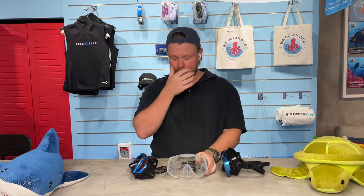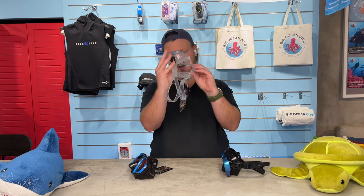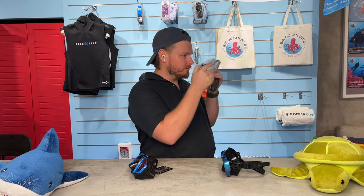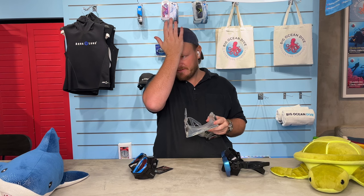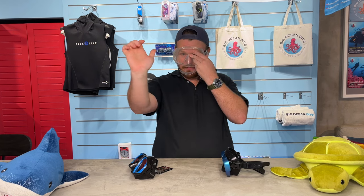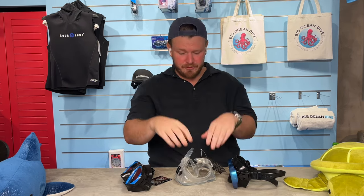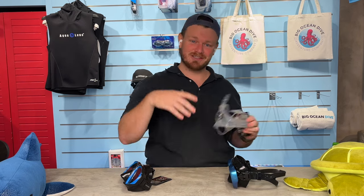The last step: when you go underwater, pressure increases and the mask is an air pocket that will compress and squeeze against your face. To release that pressure, just exhale through your nose. But you need to know if it's uncomfortable or painful under pressure. Put the mask on your face, take the palm of your hand and press in with some pressure. If you just feel the silicone getting squished, you're fine. But if you feel the ridge or the glass bumping against your forehead, this mask is not for you — time to look for the next one.